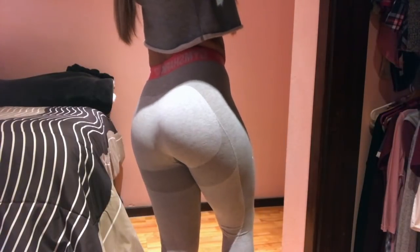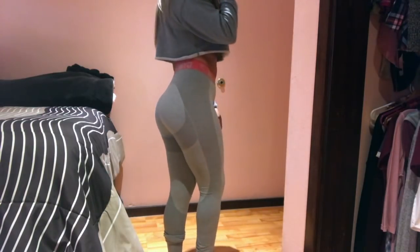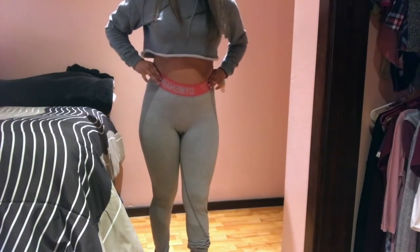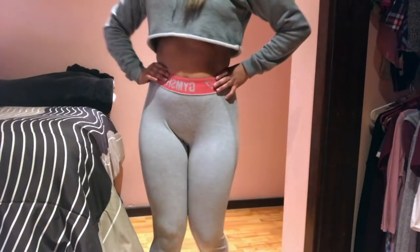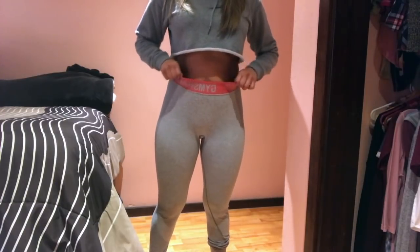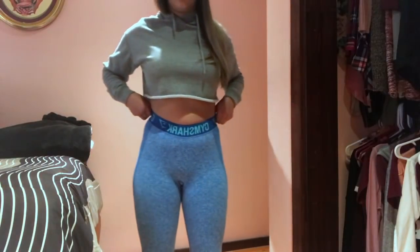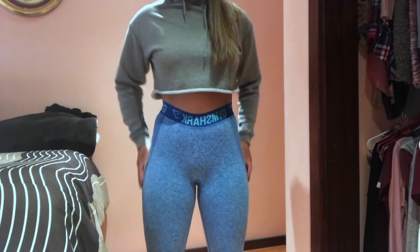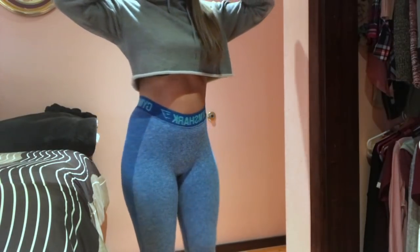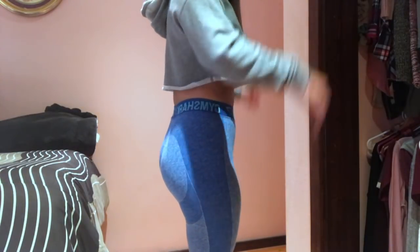These are the Gymshark Flex leggings — I'm sure you guys have heard of these. I really like them because they do a very good job of hiding my stomach rolls, which is nice since I don't have the flattest stomach. These are the exact same ones just in a different color. Both of these are not see-through, so yes, they are squat-proof for you ladies.